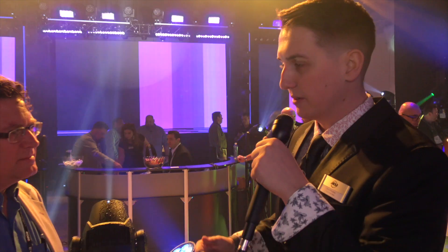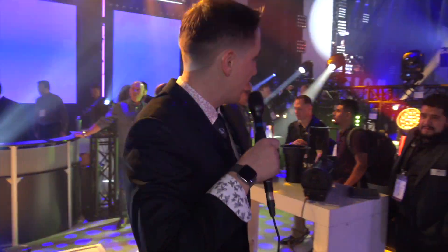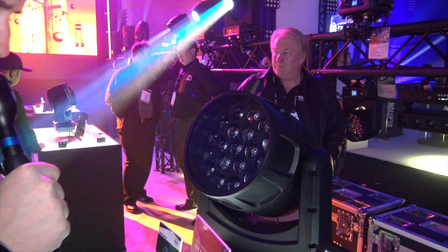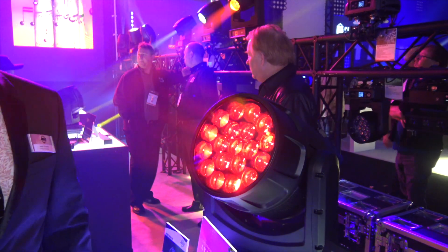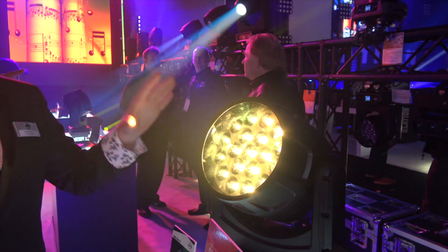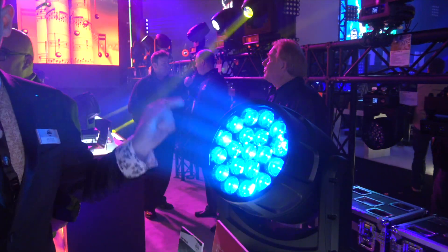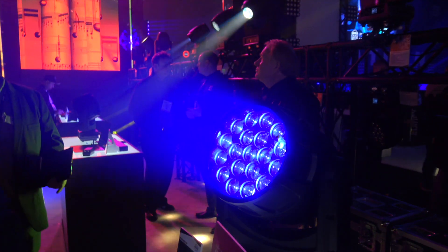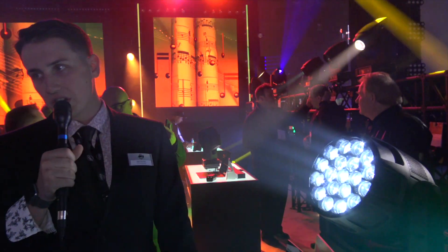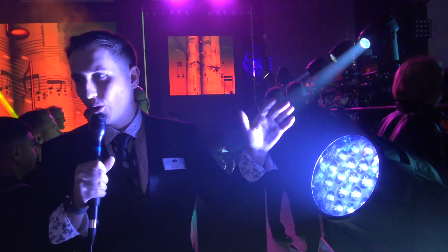Its bigger brother — let's take a walk over here — is our Hydrowash X19. This features 19×40 watt OSRAM RGBW LEDs, so that's just an immense amount of power. On top of that, this is also fully pixel mappable so you have full control of every single LED. IP65 rated with a great zoom range from 8 to 40 degrees, so this is going to be our really big, powerful fixture.